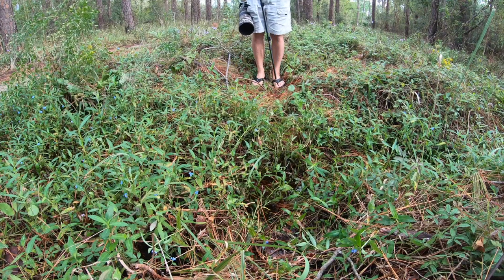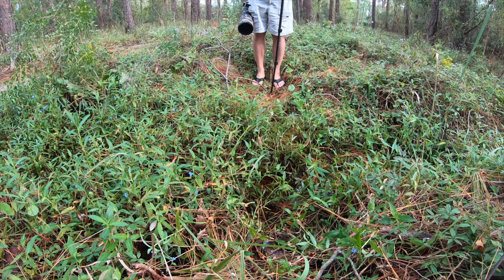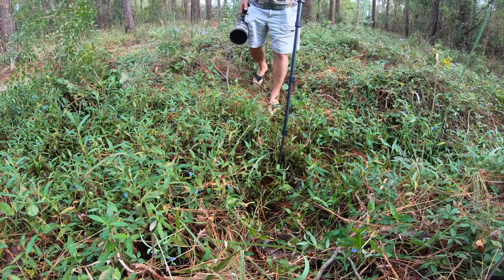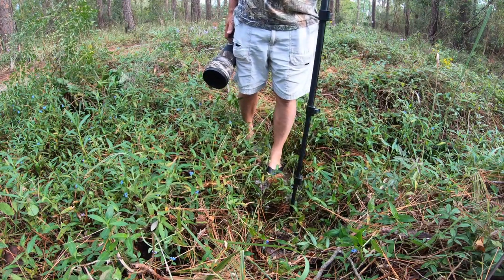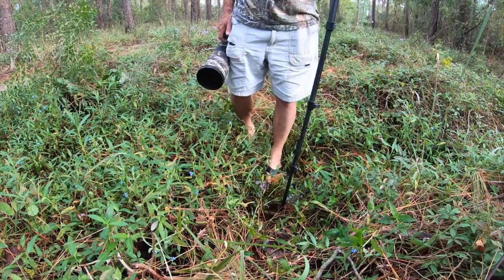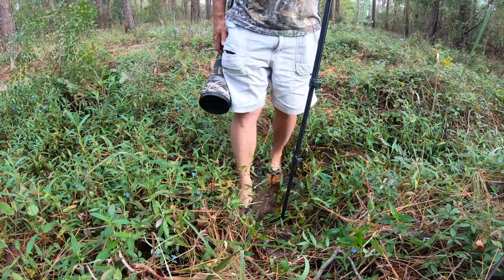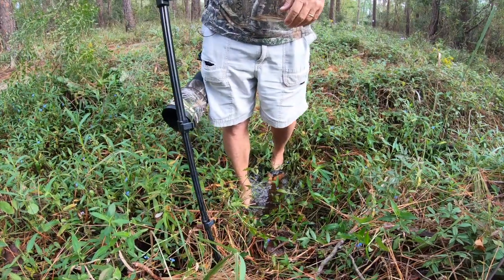Tip number five. A lot of times, especially out on Dauphin Island where I'm crossing the little salt ponds or crossing the little streams that feed out into the gulf, I actually use my monopod to gauge how deep the water is before I step off into a hole and get my camera wet or get my batteries wet in my pocket. So it's very handy for judging the depth of things or moving stuff out of the way.